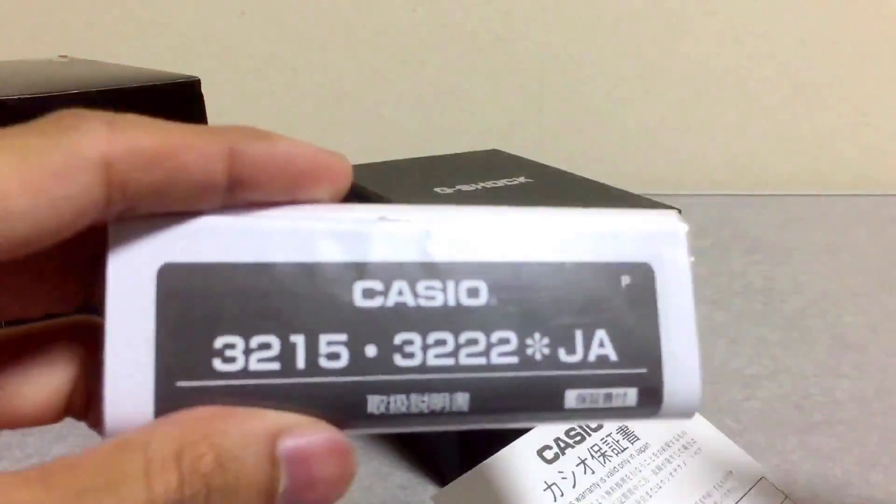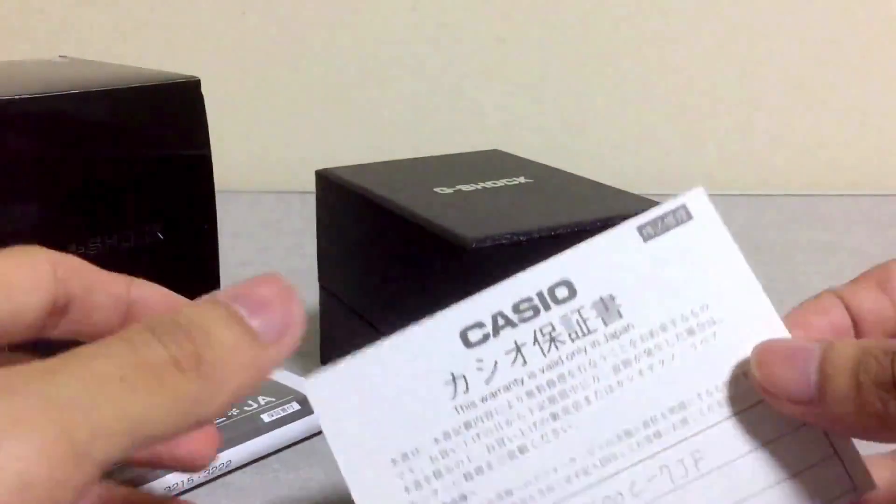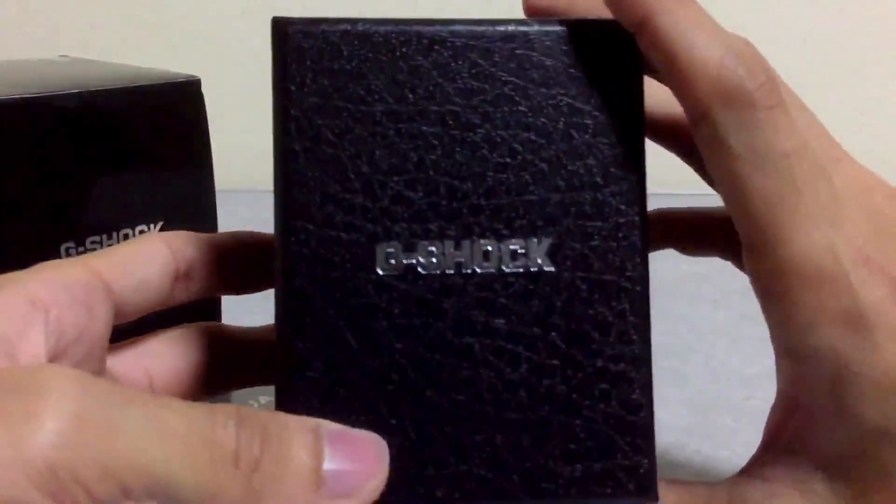First of all, G-Shock Japan box and also manual 3215, module 3222 Japan version with Japan-only warranty card. This will be the resin hard case box that you are only gonna get when you buy your G-Shock all the way from Japan.